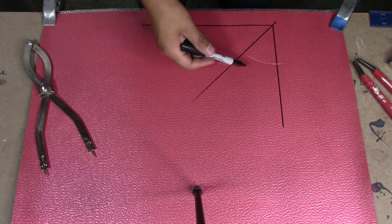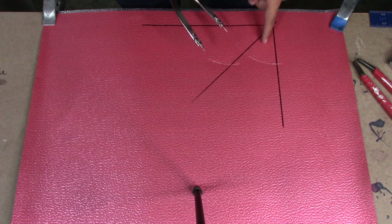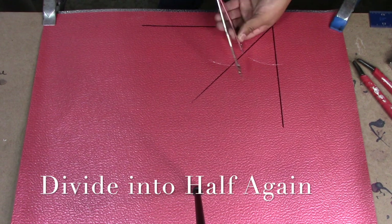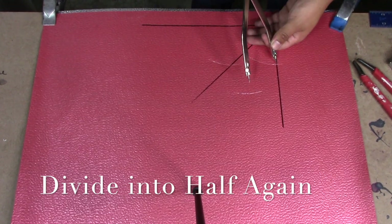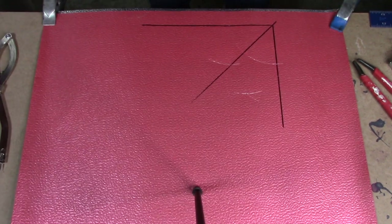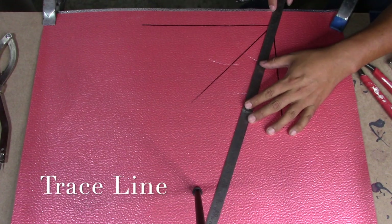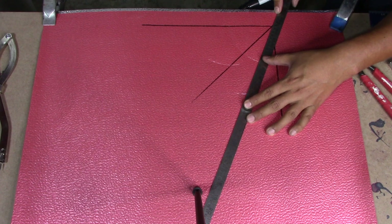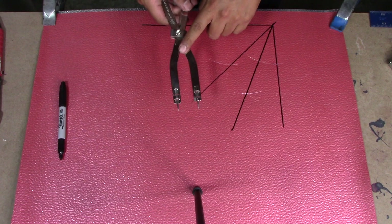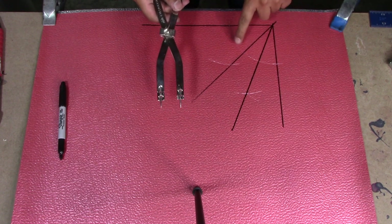Now the circle is divided in half. Again, without adjusting your dividers, we're going to divide this half into half again using the same steps. Now you trace your line. Then using our dividers, we're going to adjust them to where the two first lines meet with the circle, and that way we're going to mark our last line.